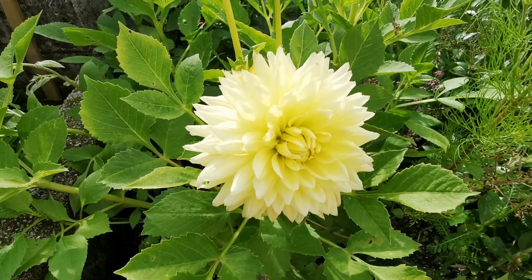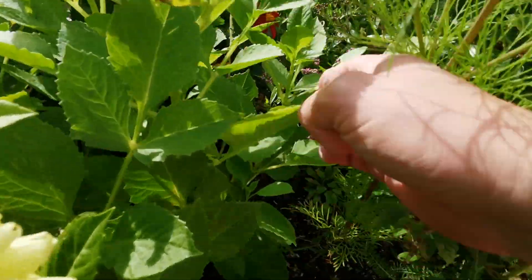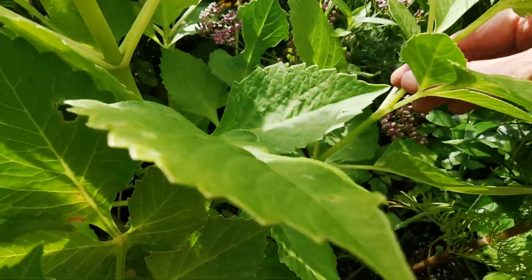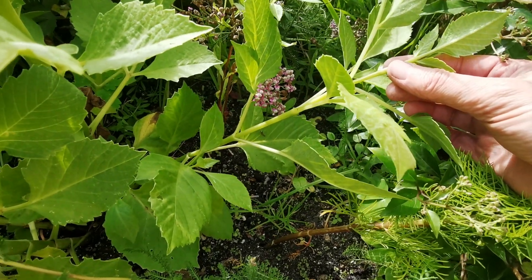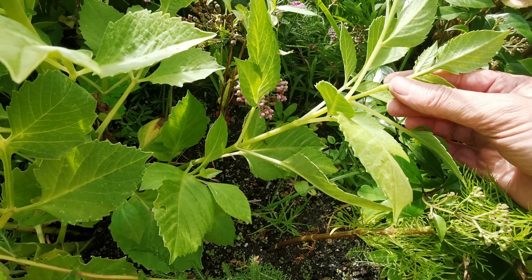What we're going to do is look for a side shoot down the side here which actually has not got a flower. I've got one here — no flower on this side shoot — and this is what we're looking for: something nice and straight. So I'm going to snip this one off.